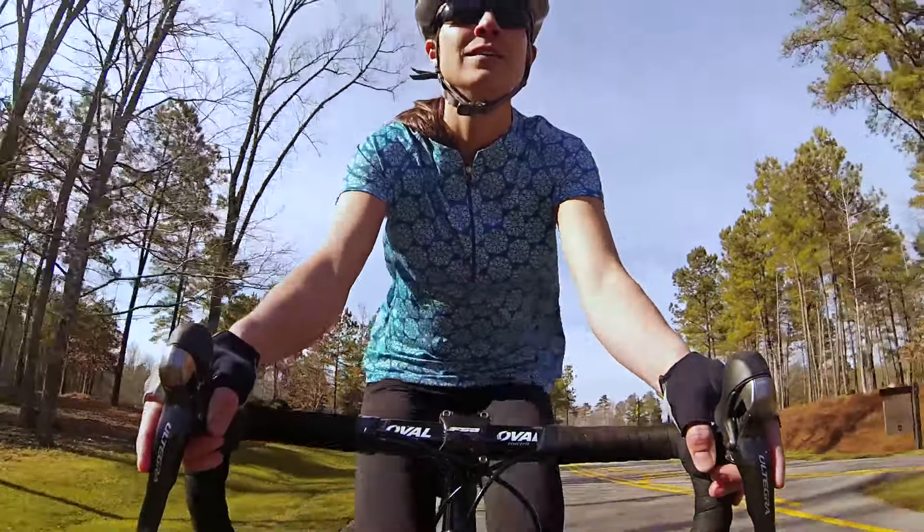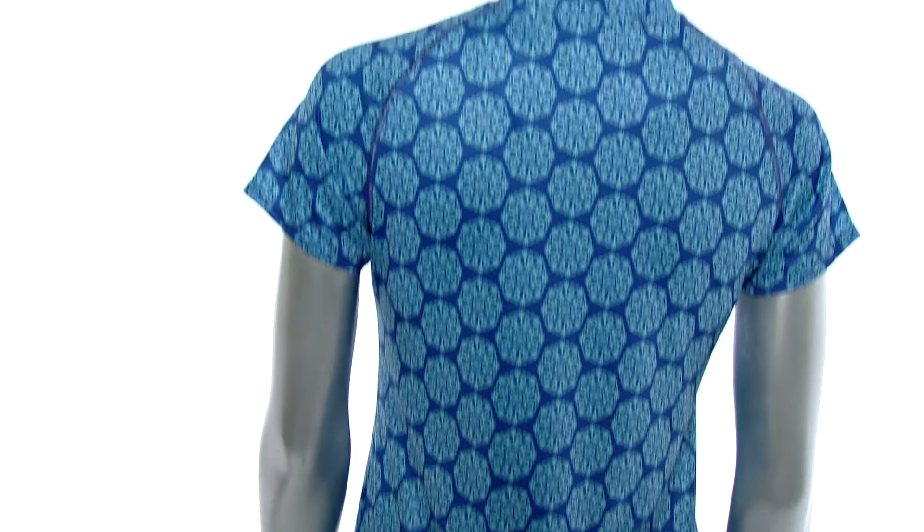The big thing to know about this jersey is it's a relaxed fit, so it's not going to cling at all to your waist. It's great on all body types.